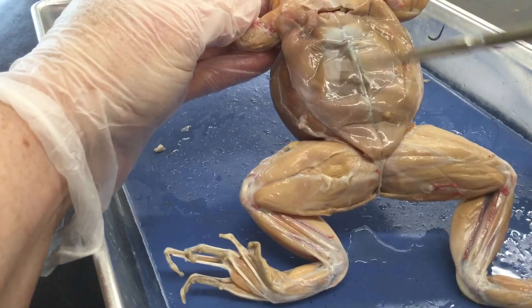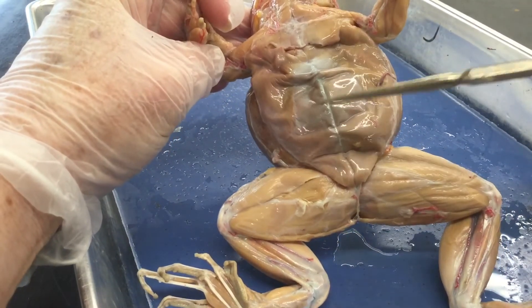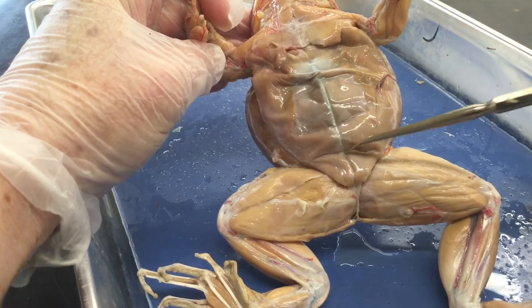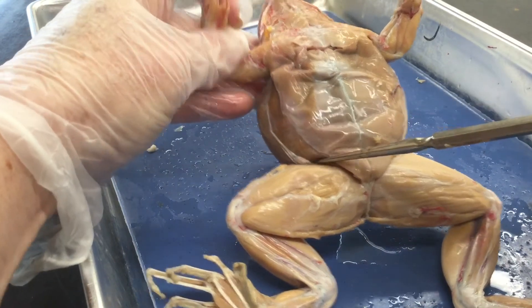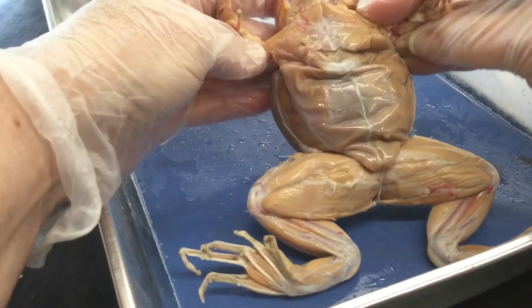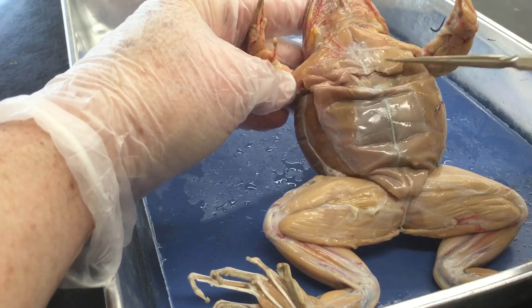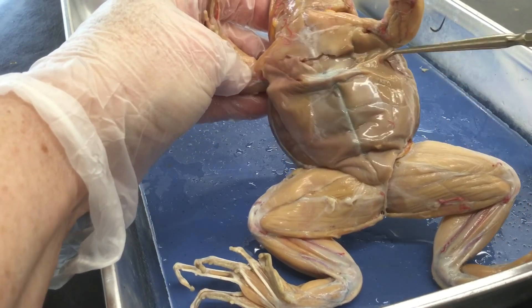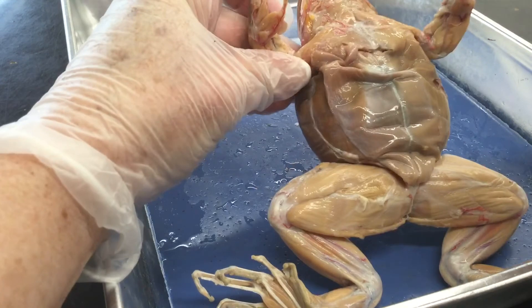In the belly region — apologies for the angle, I'm trying to get this so you can see it — this muscle is your abs, your six-pack, called the rectus abdominis. Over here is the external oblique, same muscle we saw from the back. Then your pecs — the pectoralis muscle — runs in here and also down the side. On your diagram you'll see the pectoralis here and here.